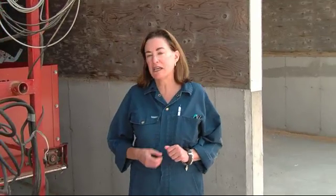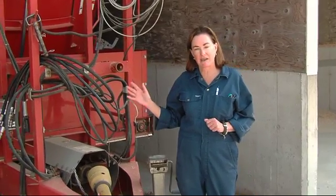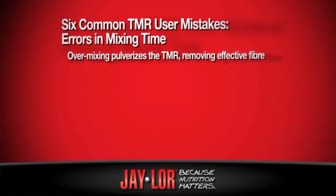The most common one that I come across out in the field are errors in mixing time. Most mixers require mixing for anywhere between 3 to 10 minutes. What I find with new TMR feeders is they're mixing anywhere from 15 to 20 minutes. What happens? They pulverize the TMR and remove any effective fiber that might have been in there.